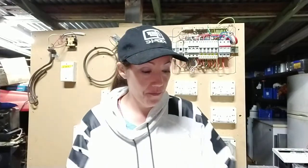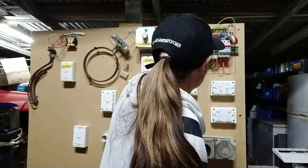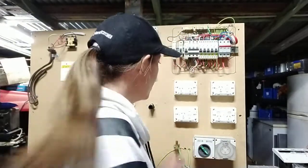Hi everyone, Nikki here, electrical apprentice. This video is on mixed circuits or interconnections — we're looking for interconnected neutrals or interconnected actives. You need your multimeter; we'll be checking continuity. It's not a hard one, it's actually pretty easy. Main thing to do: turn all your circuit breakers off, and MEN out — it's already out because you've done all those other tests.